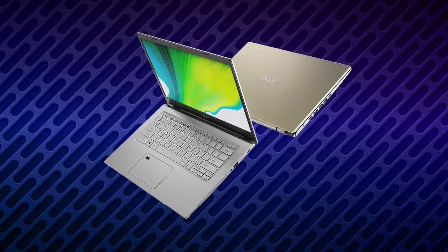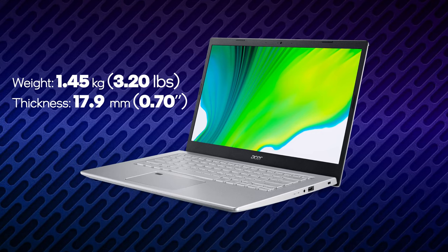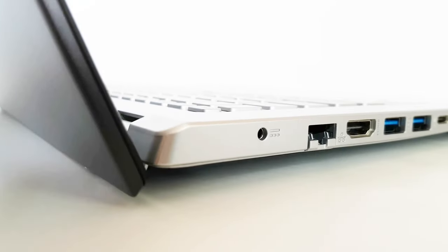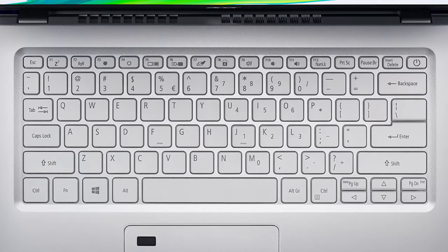This notebook is not really a premium one. However, this doesn't mean it can't utilize materials like aluminum. It's rather light with a weight of 1.45 kilos. Interestingly, the lid acts as a lever for the base, lifting it by a couple of millimeters off the ground to provide better airflow.